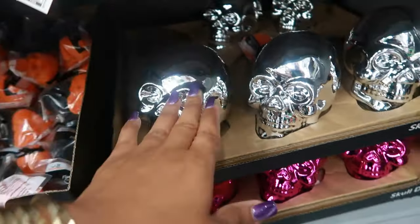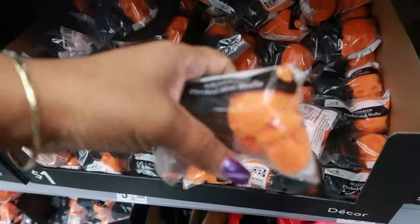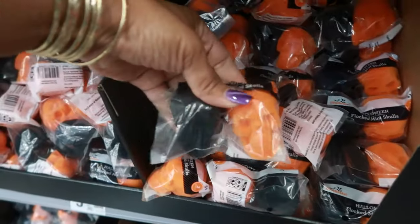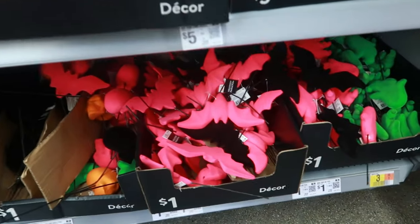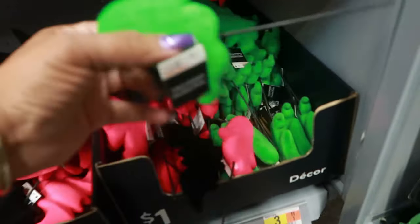These are five - silver and pink down there. What are these? Some mini skulls and they're soft. You get two of them for a dollar. The bats down there are a dollar. Is that a green ghost? It is!